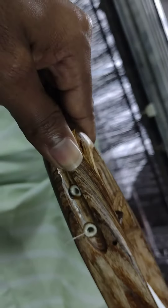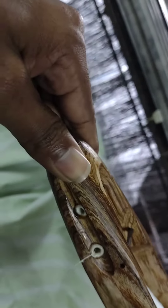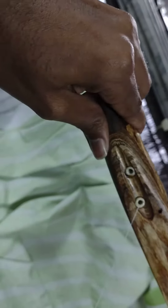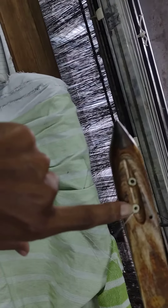A loose cover is tight. If you are a cloth cover, you can have a hole. Tight and winding.